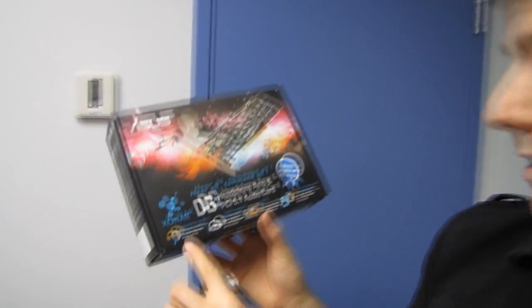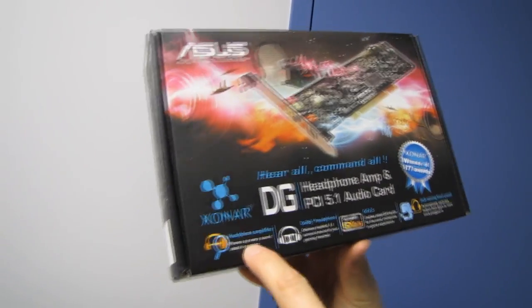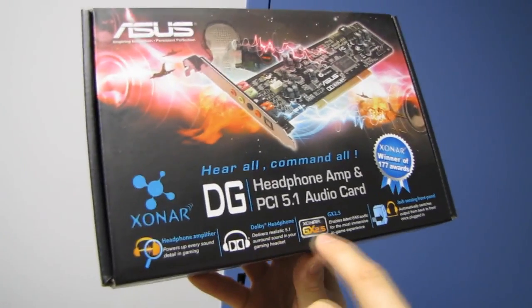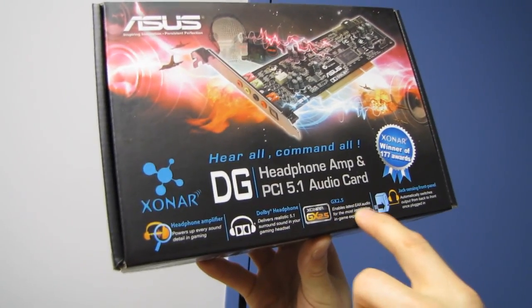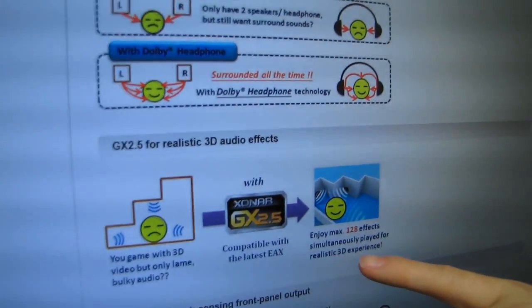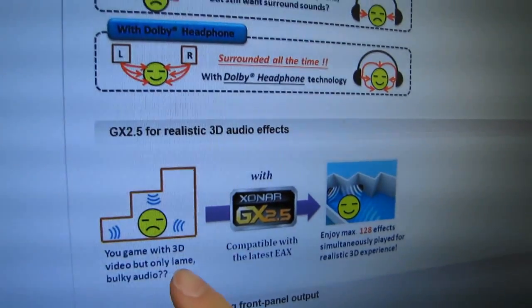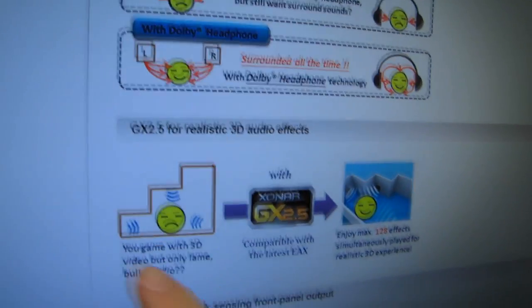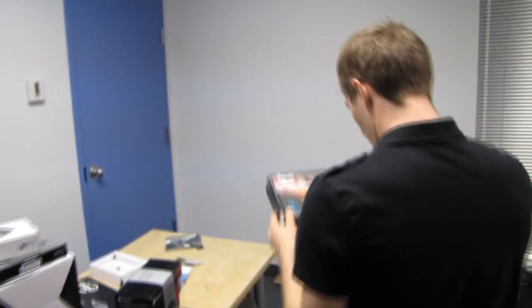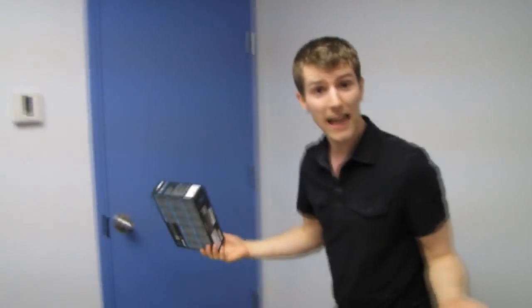It has a headphone out, it's got Dolby headphone for a realistic 5.1 surround — so that's virtual surround. It's also got GX 2.5, which allows up to 128 simultaneous effects for a realistic 3D experience. Without it you're gaming with 3D video but only lame bulky audio.